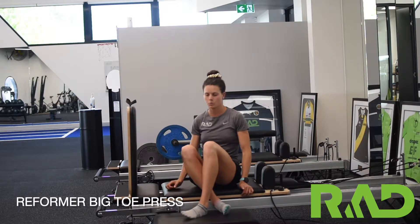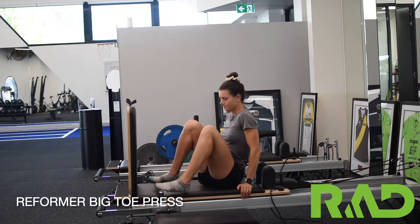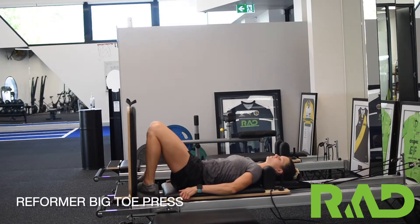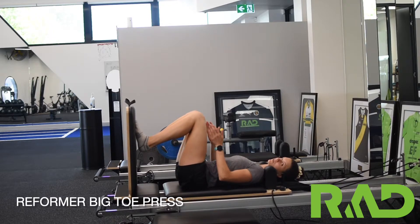This one we'll be doing our reformer big toe press. We're going to need our jump board fixed at the end for this one. We're going to be laying on our back with our shoulders against the shoulder pads. Feet are going to be up on our jump board in line with our hips.